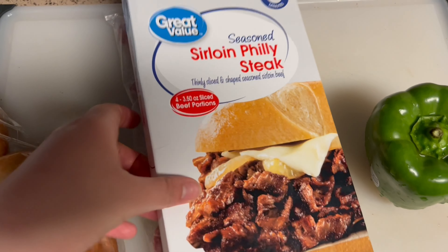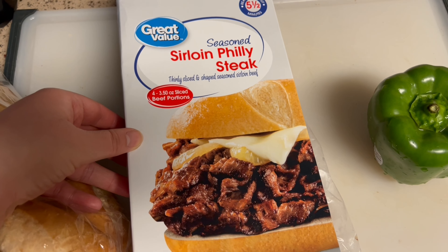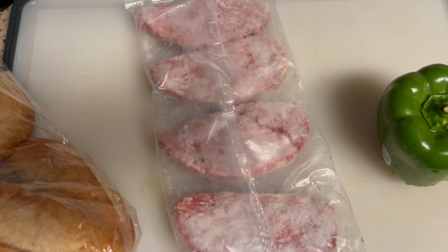Hi guys, welcome back. I am going to try this Great Value Seasoned Sirloin Philly Steak that I bought from Walmart. So let's get cooking.